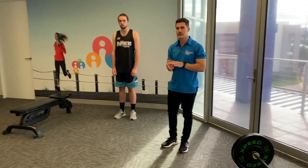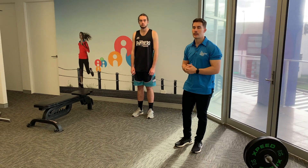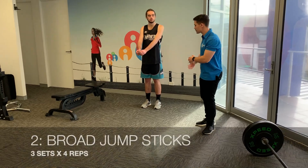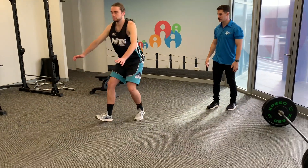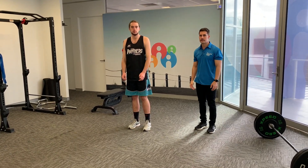Next is a plyometric exercise to help with explosiveness and the ability to produce force quickly. Lachlan demonstrates the broad jump and stick — jumping as far as possible then sticking the landing with good control. Going back and forth for just five reps.